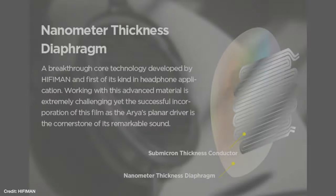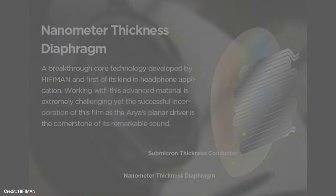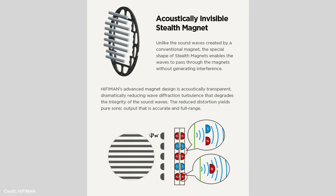They're also planar magnetic, which means instead of having traditional magnet-based drivers, they have a thin sheet of film surrounded by magnets. Those magnets push and pull, causing the film to move, and therefore you get sound. These have the stealth magnet design, which means the magnets are specifically shaped to be acoustically transparent — so they don't get in the way of the sound you're hearing. And I do think it works.